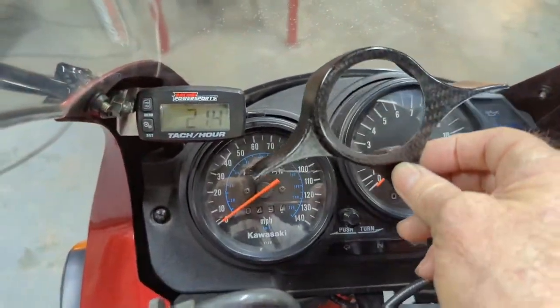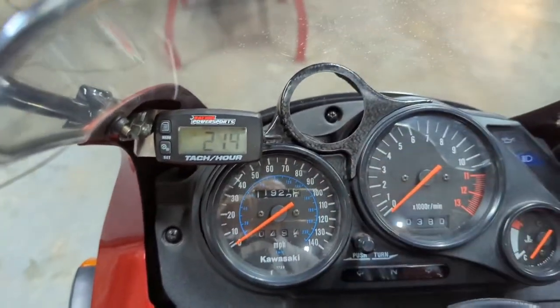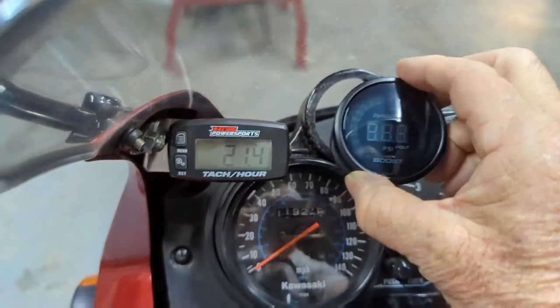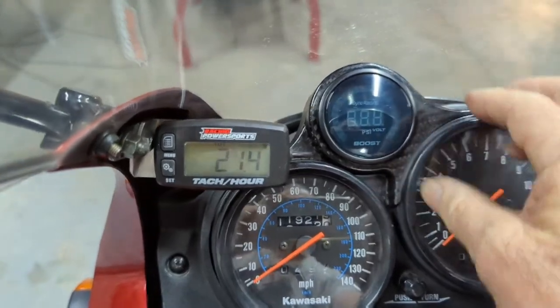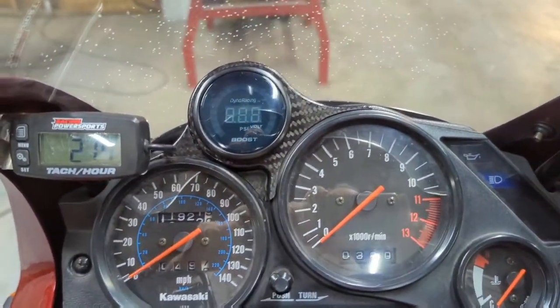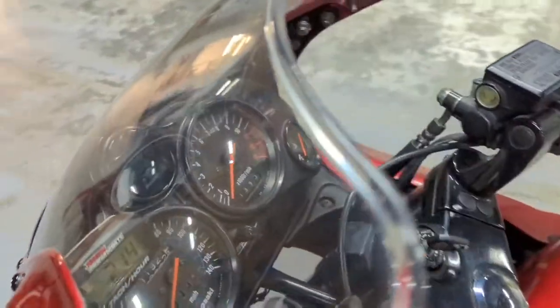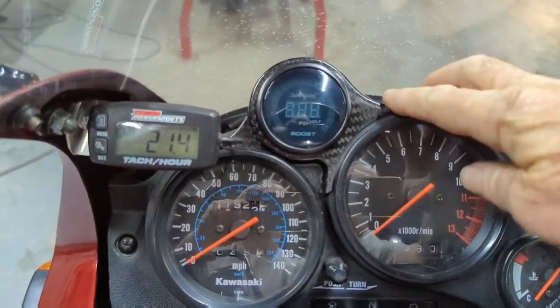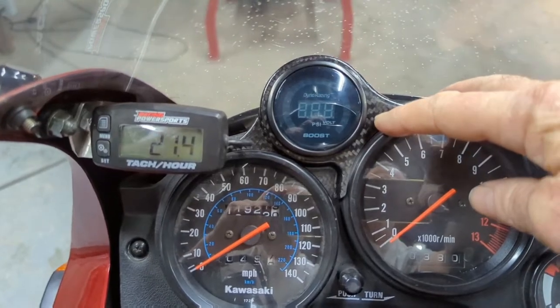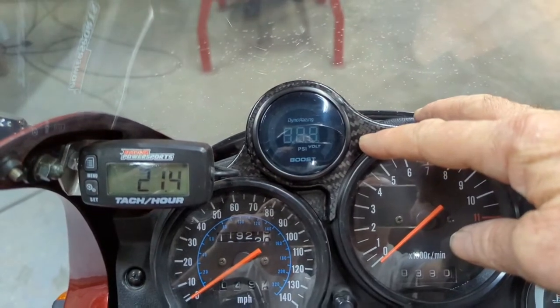Here it is — it fits in there like that. There's the sort of cheap eBay boost gauge I put on it. That's not too bad. I'll probably just use some clear silicone, just a few spots to hold it down, wire it up and go try it out.